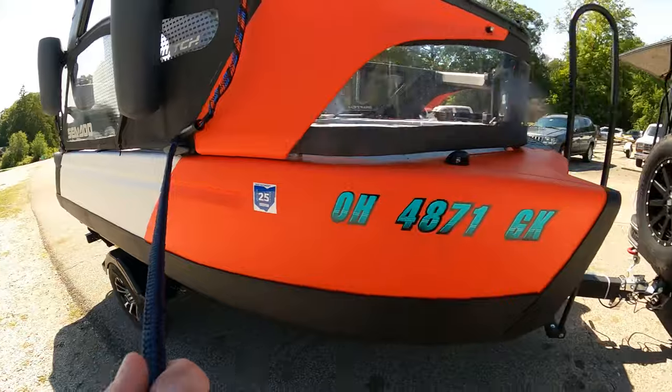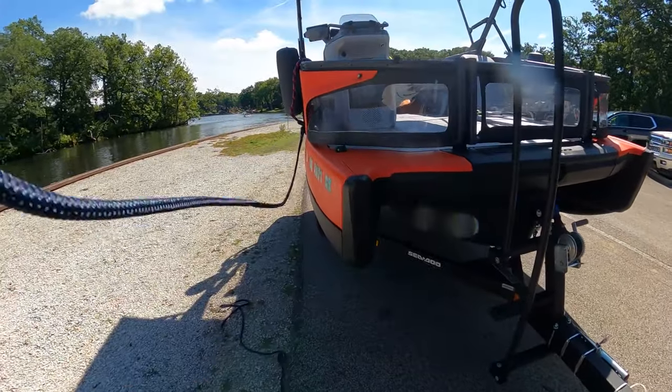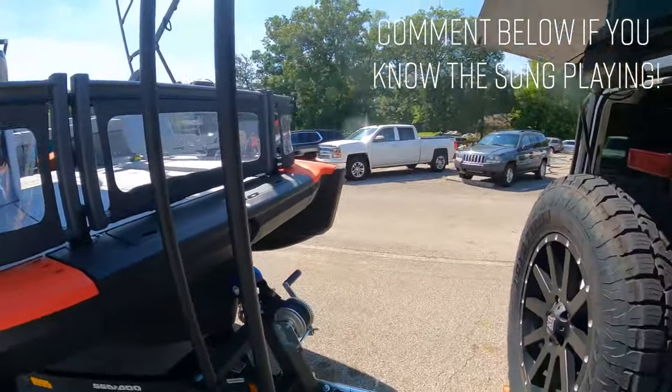I can tie this part to my Jeep. I'm not going to tie it too tight because I want it to be able to go into the water, but at least it won't float away, so you'll be able to take a look at that.